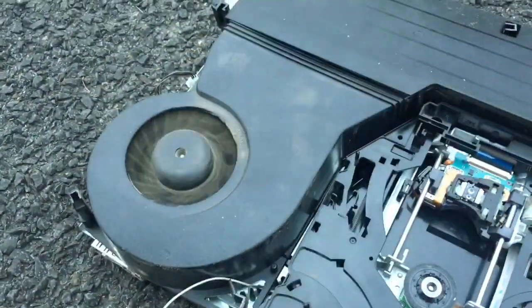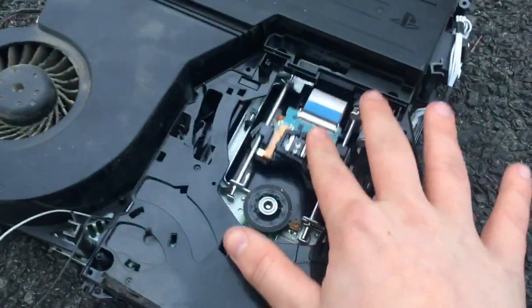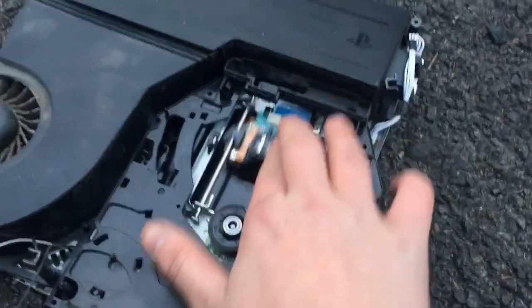Here's the cooling fan for the PlayStation. Oh whoa — that's for the disc. That's kind of satisfying right there. Now we're going to use a sledgehammer — that's the last smash I'll do.